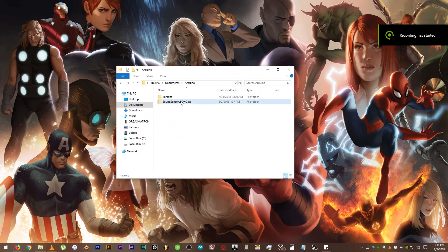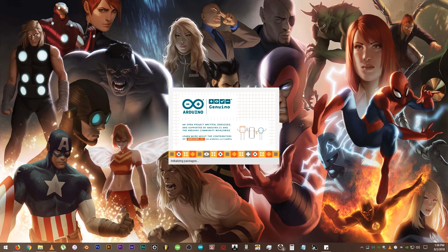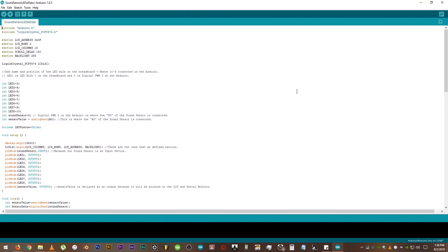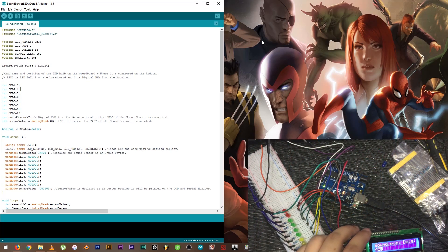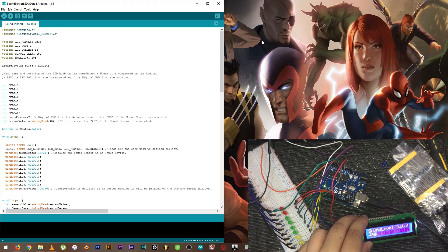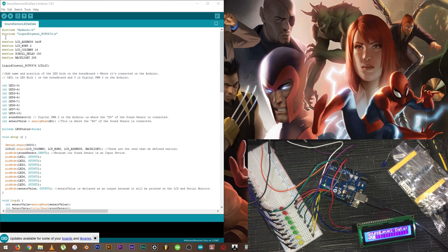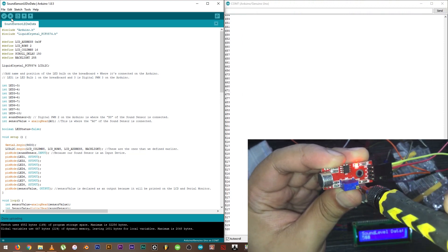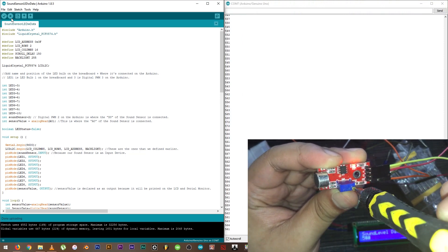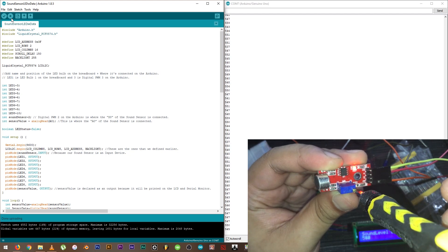Now that all the necessary things are connected, let's open up our code and calibrate the sound sensor module by adjusting or turning the potentiometer to the left or to the right. You can see that as we adjust the potentiometer, the sound sensor value also changes. We need to find the sweet spot.